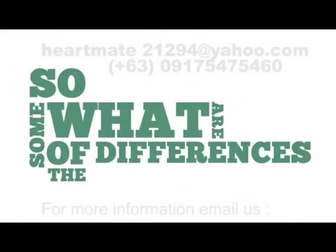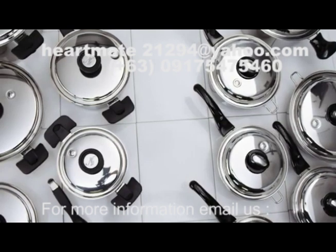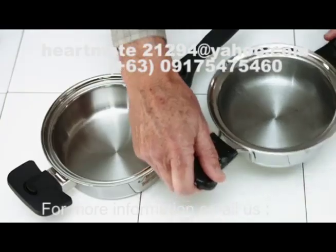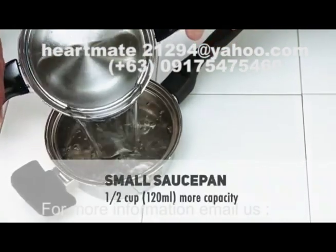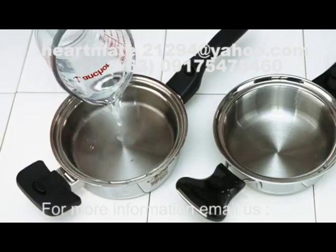So what are some of the differences? Size, for one. The size of each NutriEase cookware piece in a set combination is larger than the same category of pan offered in the competitor's cookware set. We fill the competitor's smallest saucepan with water and empty the contents into the smallest saucepan of NutriEase — the capacity of the NutriEase is one half cup larger.